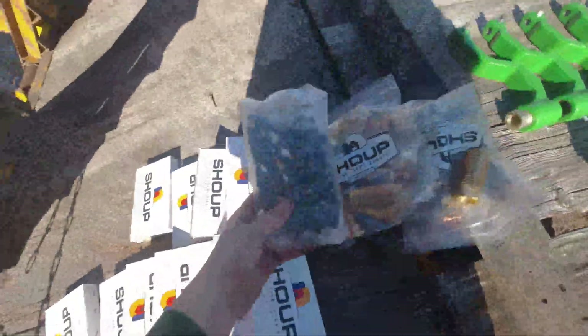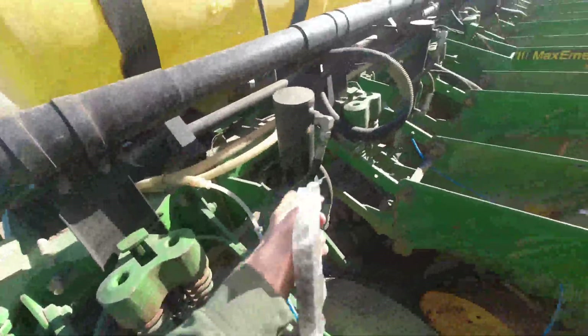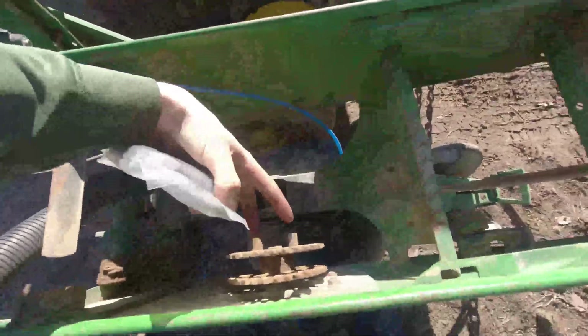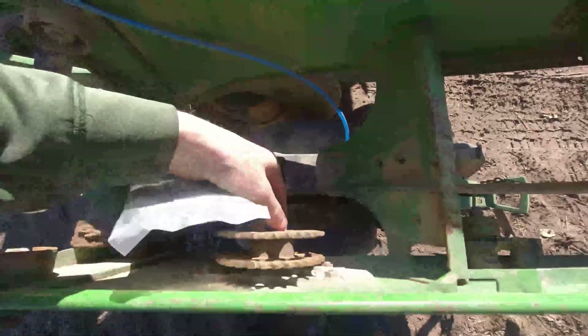We are changing out the drive chains on each row. These come from your main sprocket up here that runs the length of the planter and come back to this. Your meter sits in between these two studs, and it rotates your meter and drops your seed.